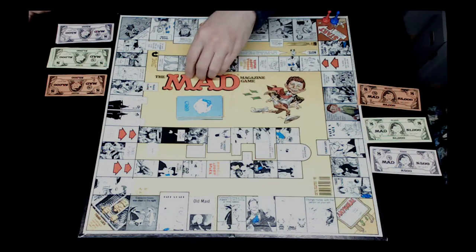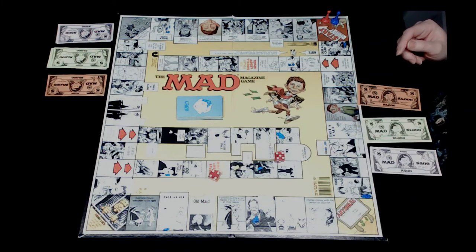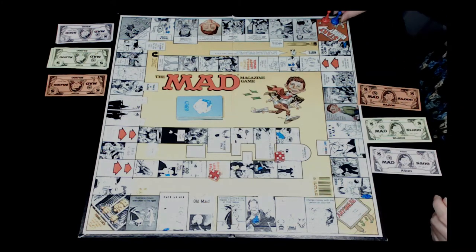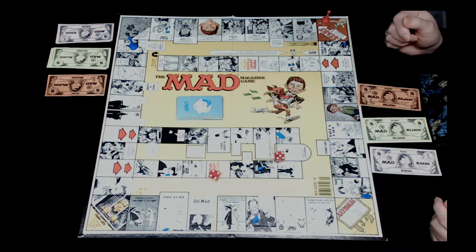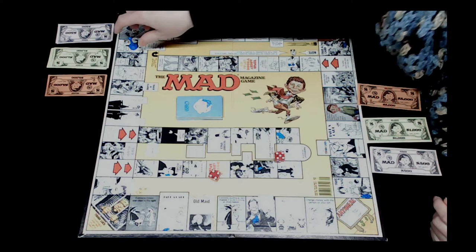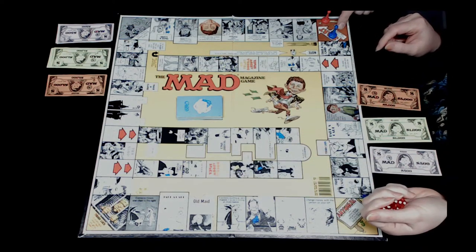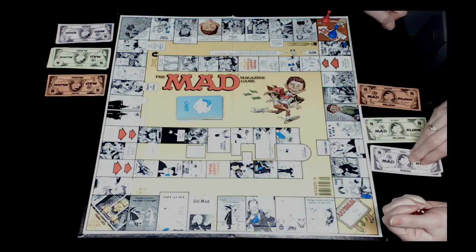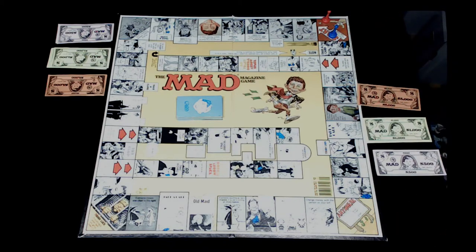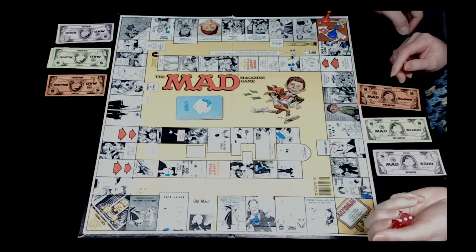Jocelyn rolls nine and lands on a space that says go back to start and then go the total of three rolls. Whenever you pass or land on start you lose five hundred dollars. We each have ten thousand dollars and the object of the game is to lose all our money - because it's mad. So Jocelyn has to roll three times and move the total.